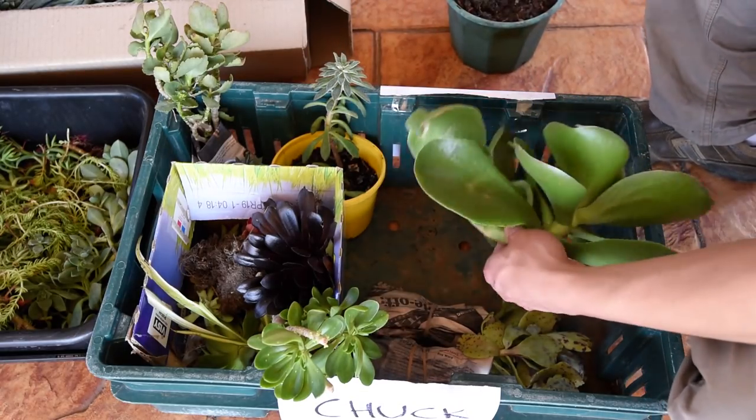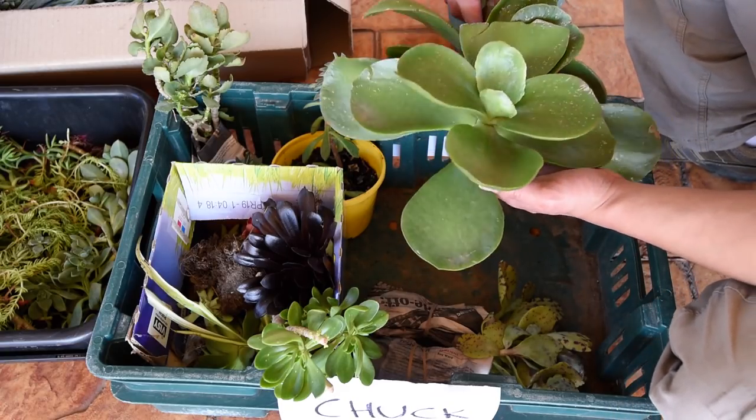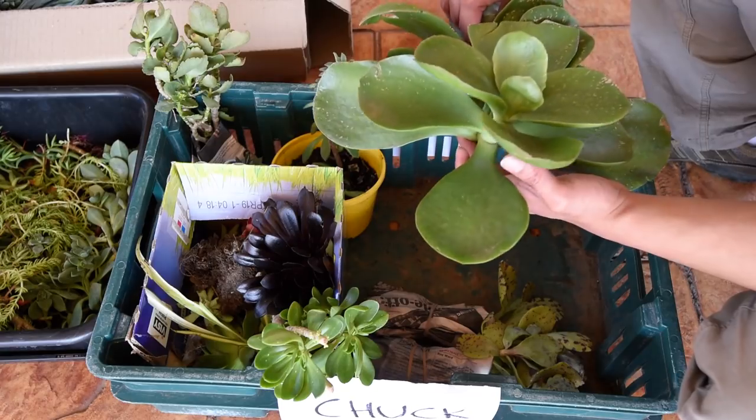This is a Cotyledon Macrantha. I have a few small cuttings here placed in pots, but I figured I could get one more.